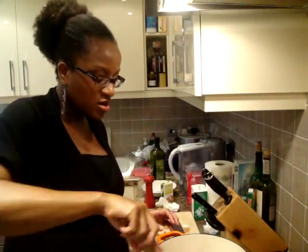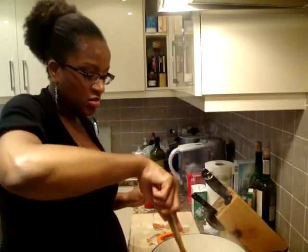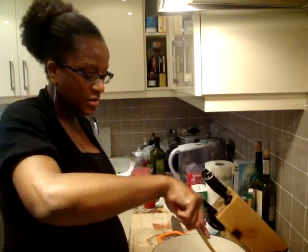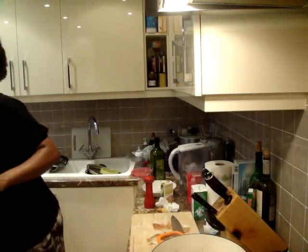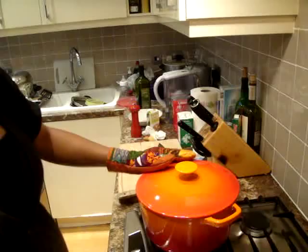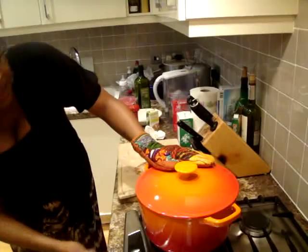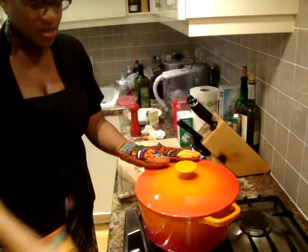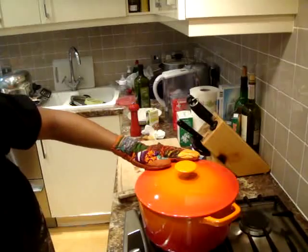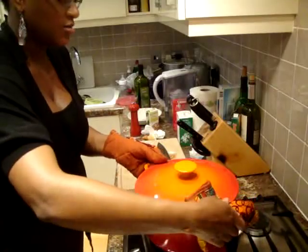I'm just going to give it a little stir, make sure all the meat is covered. I'm going to cover it up. This is going to go into my preheated oven at 150 degrees. And yes, crockpots are hot, so be careful.